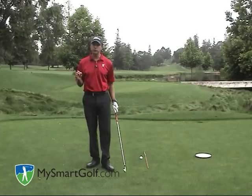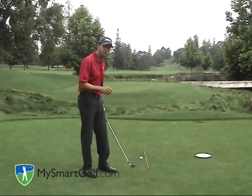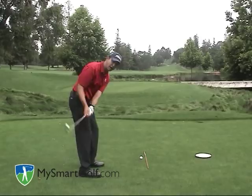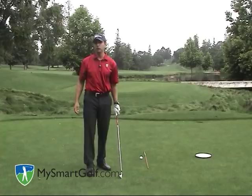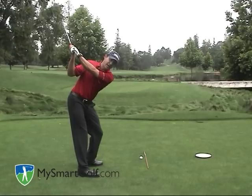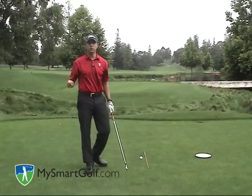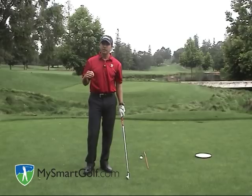Before I talk about the details of how to build the one-plane backswing, let me just define what is meant by a one-plane swing. My mentor Jim Hardy came up with this term, and I think it's been misinterpreted. A lot of people think that one-plane means you're swinging the club on the same plane the whole time. That would be a very small, short backswing, and you could hit the ball okay that way, it just wouldn't go very far. What Jim Hardy means when he says one-plane is that at the top of your backswing, your left arm and shoulders are both on the same plane — both on one plane, as opposed to the left arm being on a higher plane than the shoulders, which would be a two-plane swing. So what we're trying to do is get to a top of the backswing where the left arm is on the same plane as the shoulders.